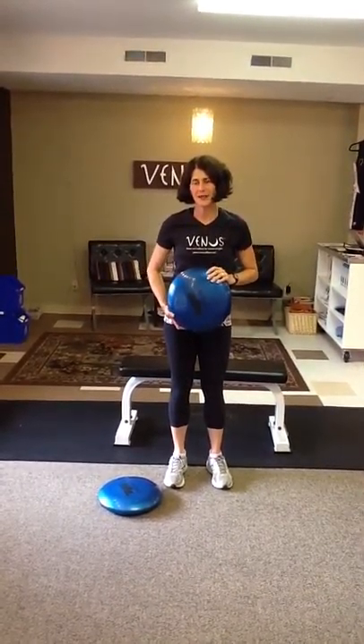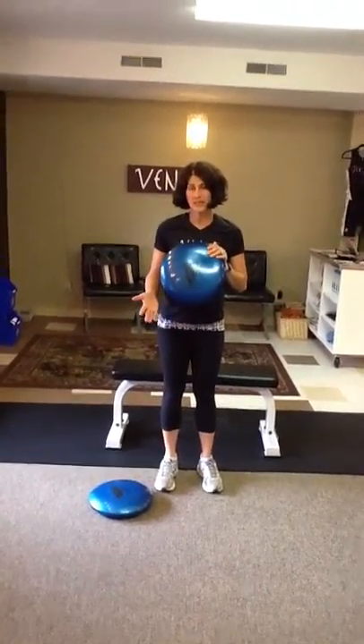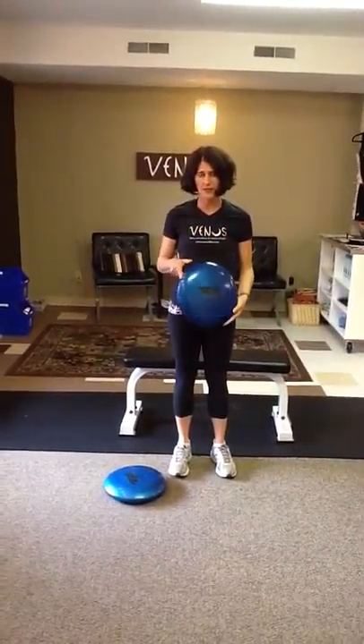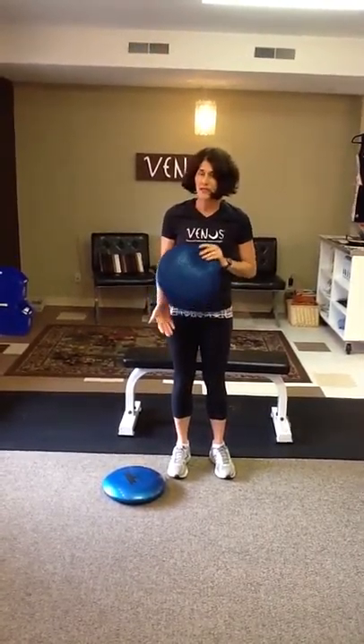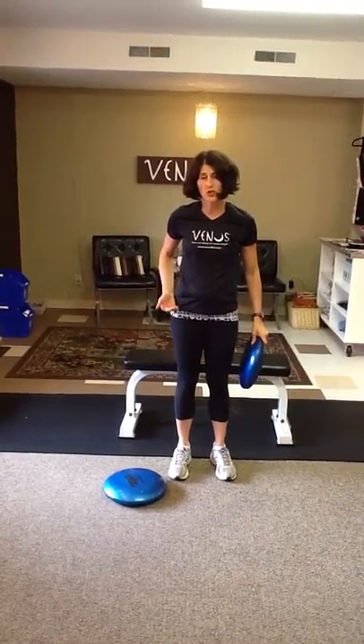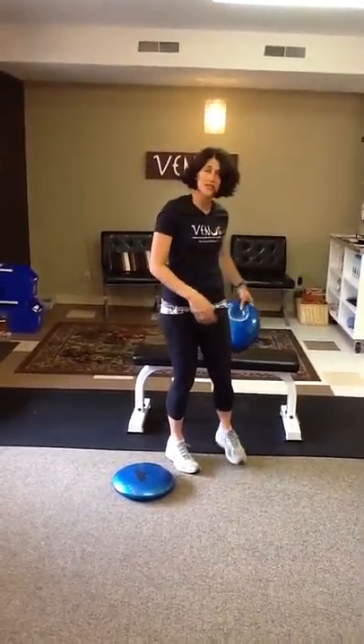Hi, I'm Elise Girard and I own Minas Fitness. Today I'm going to talk to you about the stability disc. This is what a stability disc looks like — it's just a disc with air in it. The easiest way to use this to help develop some strength and stability in your hips is to just sit on it.